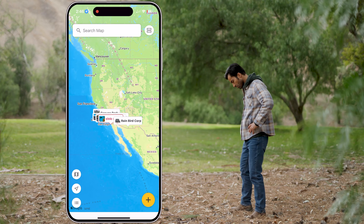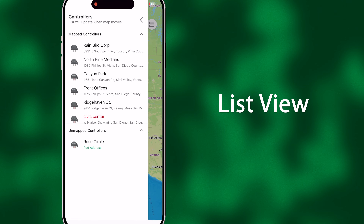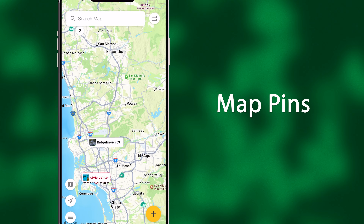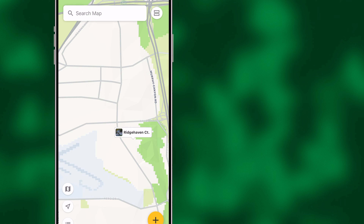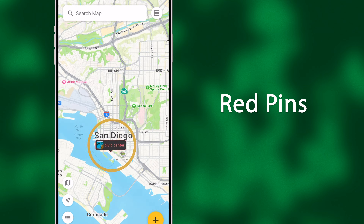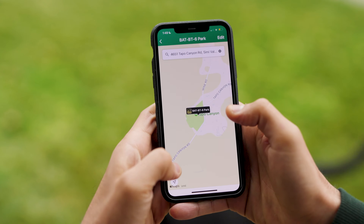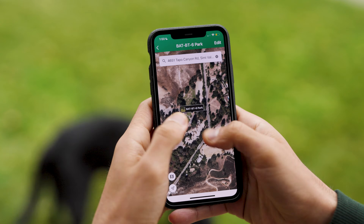List view allows you to easily identify what devices are mapped or unmapped. Simply select a pin and get access to shortcuts for quick, efficient management, or plan your route based on red pins indicating a device's batteries need changing. Easily find previously installed controllers by switching to satellite view for precise device location.